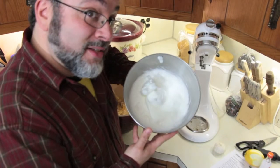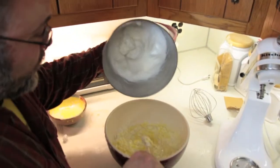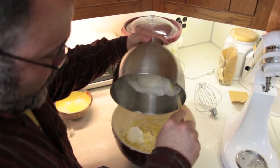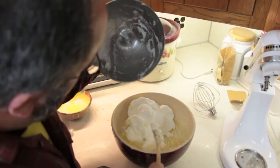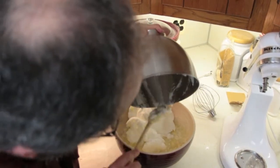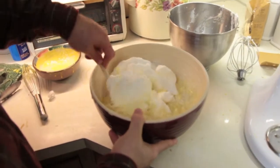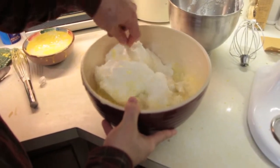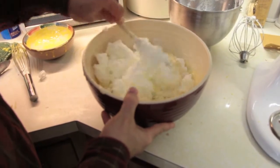The next thing we do is take our meringue and fold it in. And then we just gently fold it — you don't want to stir it because then you lose all those great little bubbles. So we fold it in until it is completely incorporated.